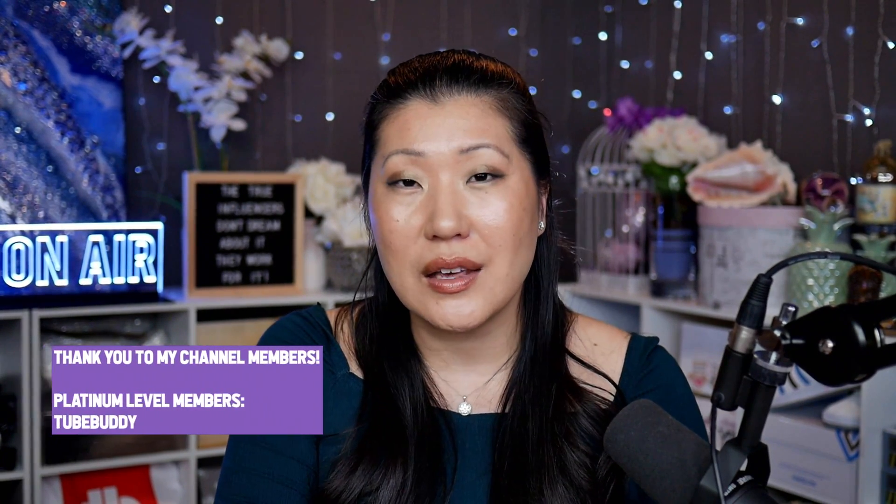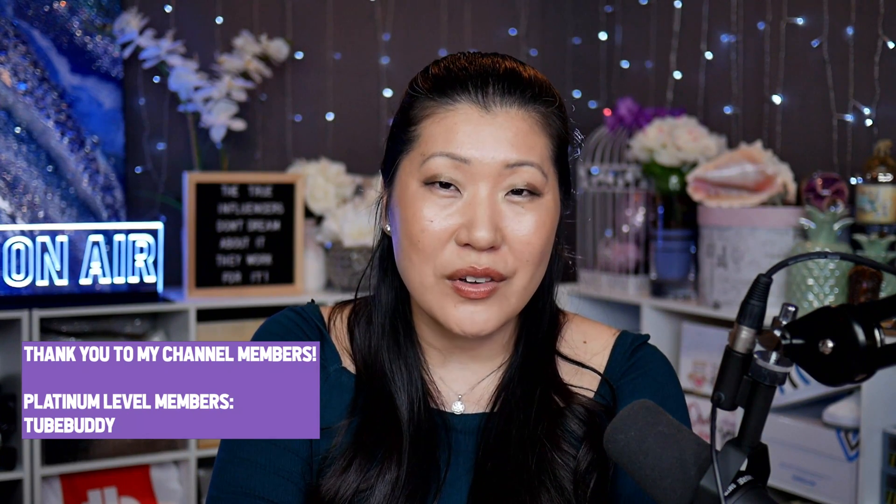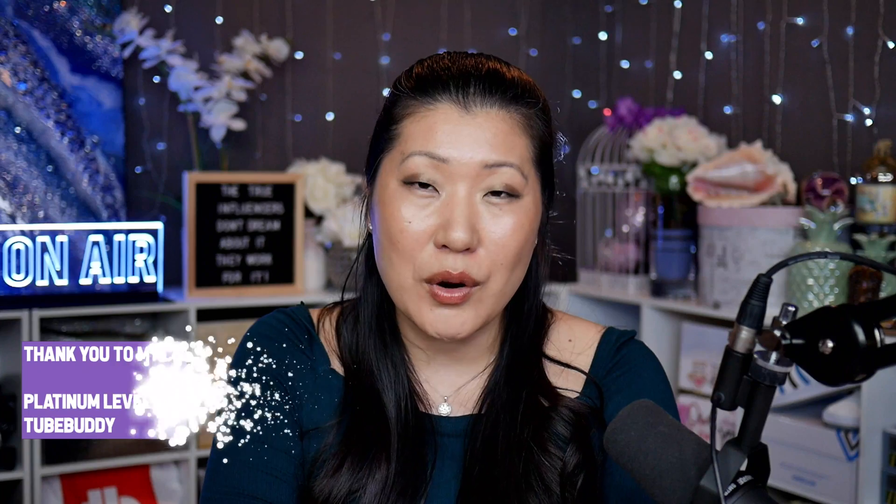Speaking of online family, I need to give a quick shout out to all of my channel members. You know who you are, I love you all. Platinum members always get an on-screen mention in every single video, so thank you to TubeBuddy for being a platinum level member.